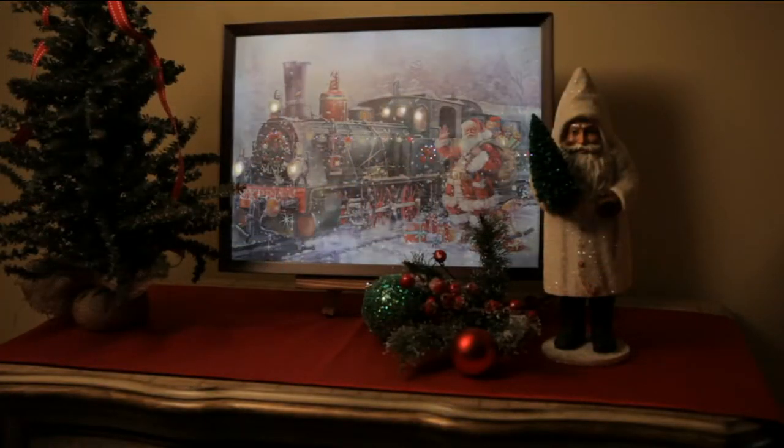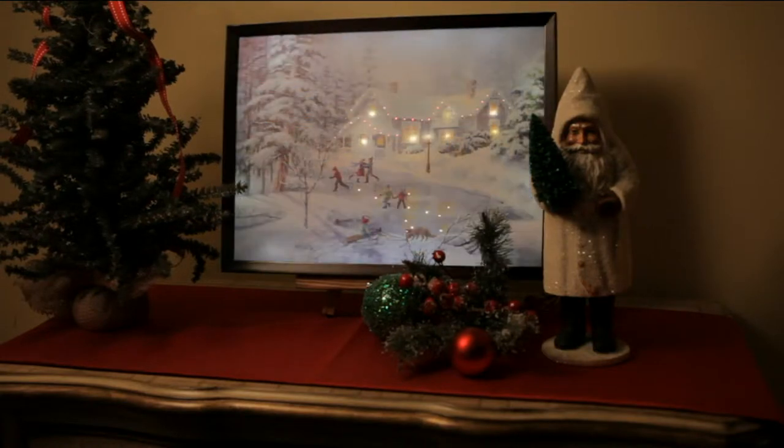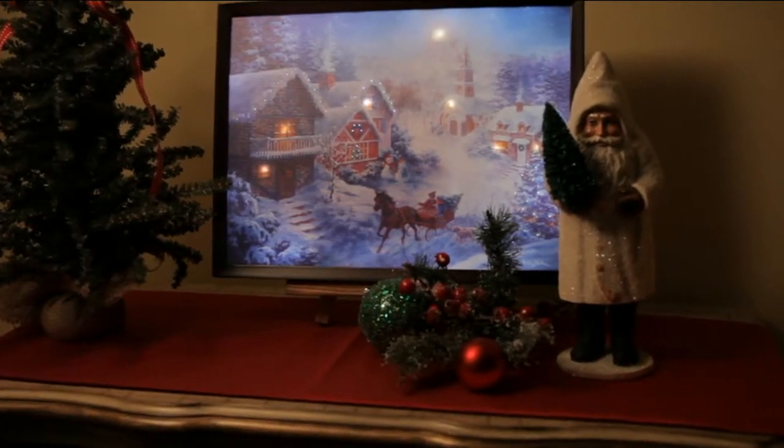We also have Santa and the Train — the colors in person are just so vibrant, so rich, beautifully done. This is from Illuminart and it's a 12 by 16 piece of art.